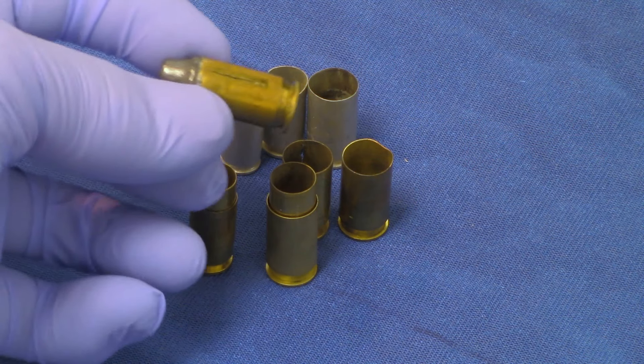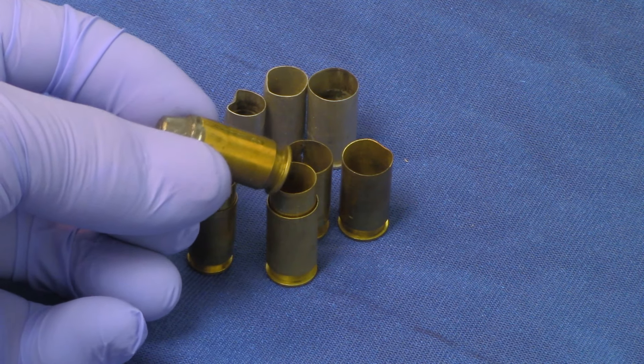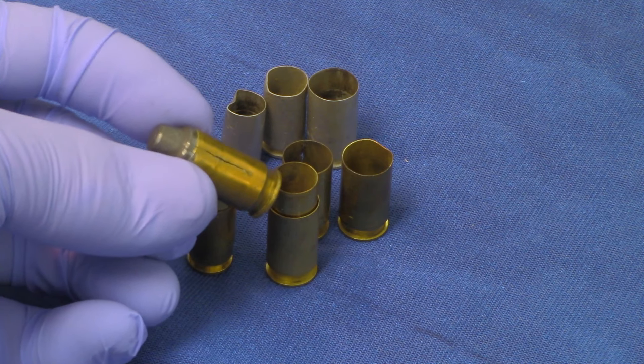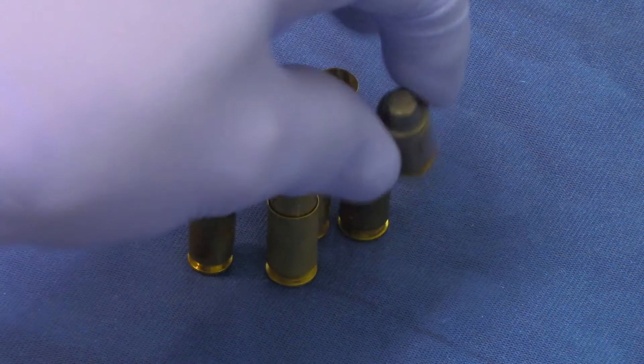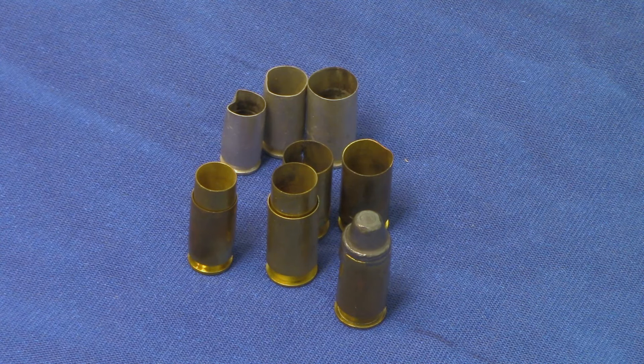And then again, some cartridges are just too damaged to reuse. For example, I missed this split case on my initial inspection, so I wasted my time, my components, my energy, and my money. Fortunately, I found it before I went to the range.